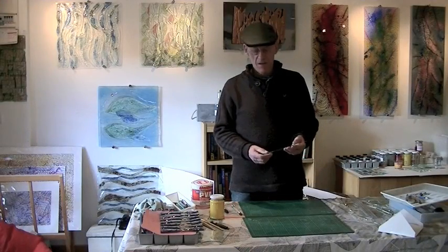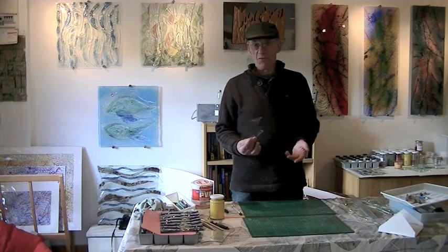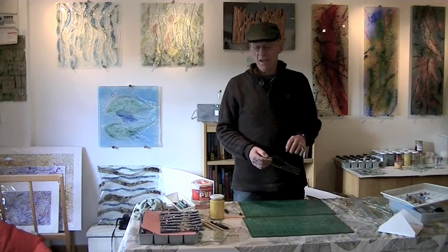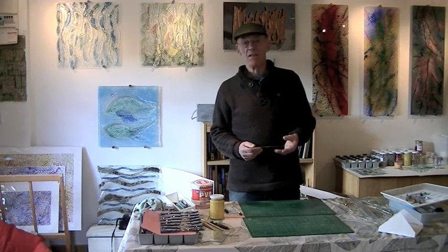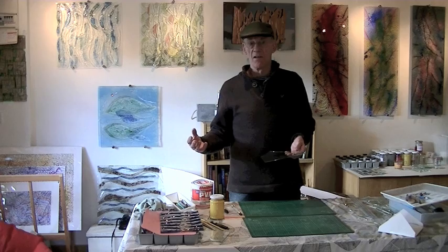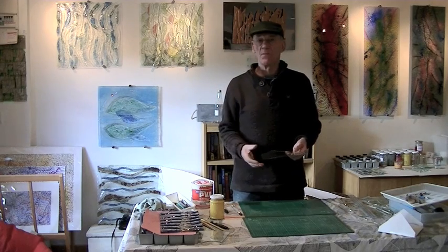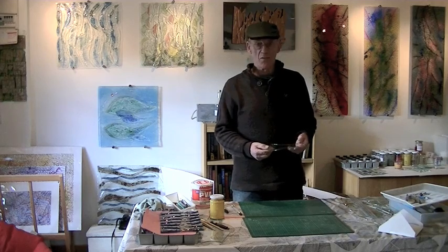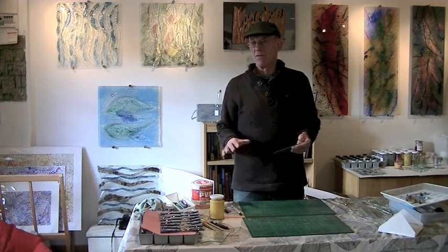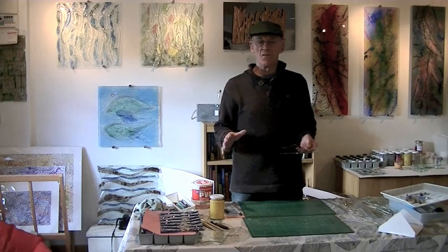We're going to talk about fused glass today. I'm going to show you a little bit about cutting glass, colouring glass, putting glass into the kiln to fuse it, and also a little bit about polishing the edges of glass. Just a very, very basic beginner's introduction.